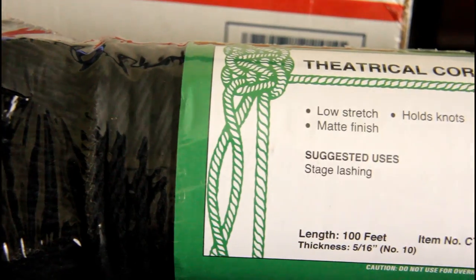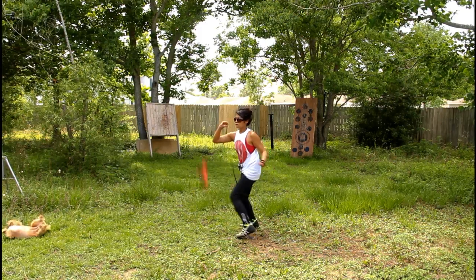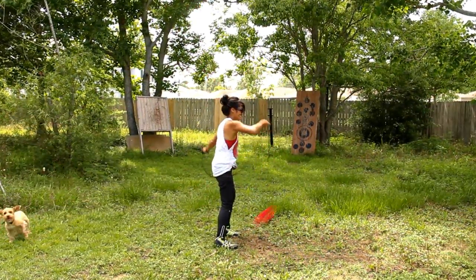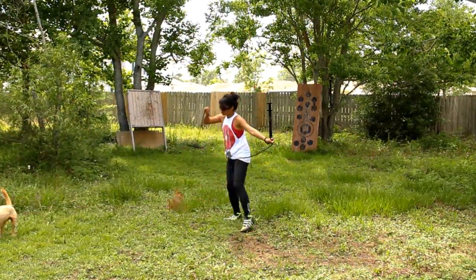So I bit the bullet and got 100 feet of theater cord. I like it so far. I've used it for a few days and don't see any problems with it. It doesn't twist very much, it's low stretch, and it holds knots well. So I really like it, and this is what I suggest if you're making a rope dart on your own.